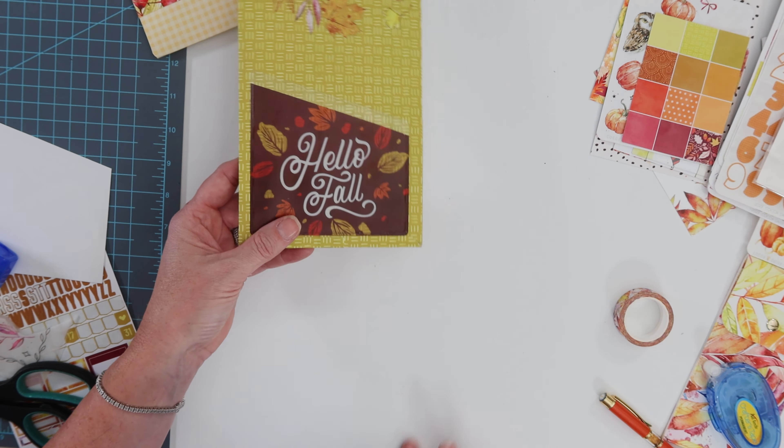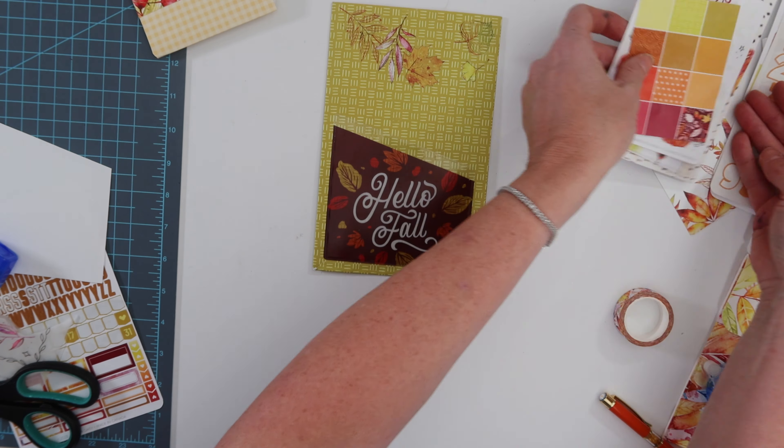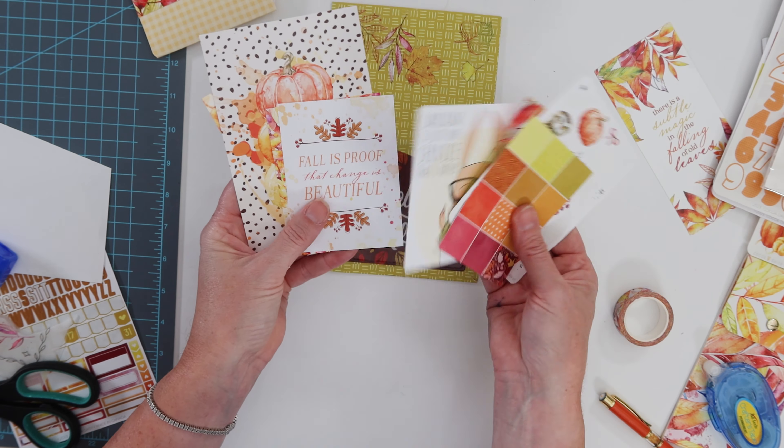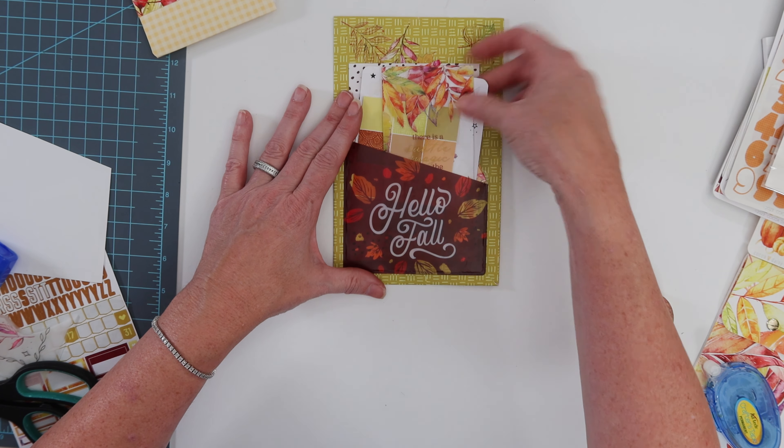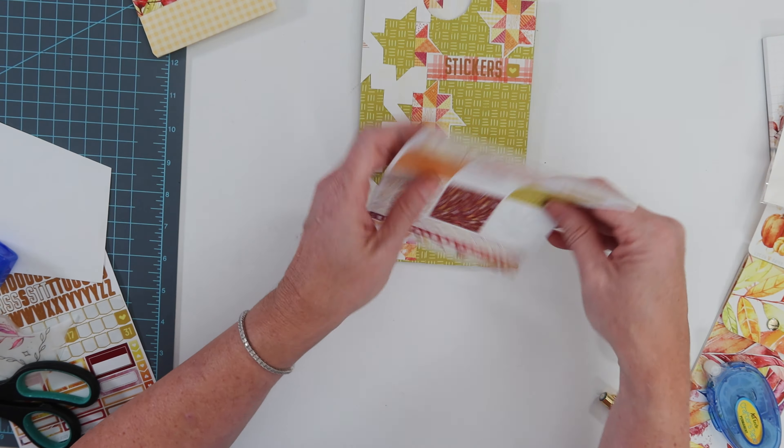I had initially reserved the back pocket for some smaller stickers from the kits, but I decided to put the journal cards in there instead, and these full sheets fit perfectly in this sticker holder.